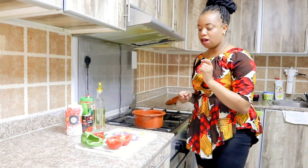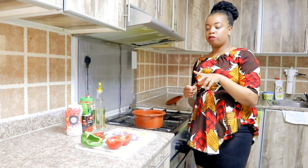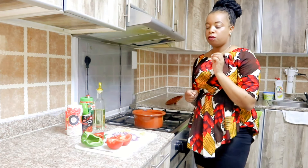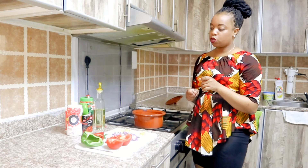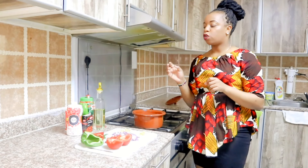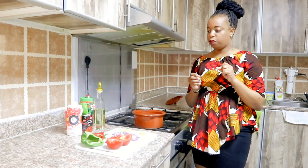I have garlic, I have ginger, I have red onion, one full tomato, capsicum, red bell pepper and green pepper, tomato sauce, oil, and Roiko to taste — I will use the Roiko cube to taste.